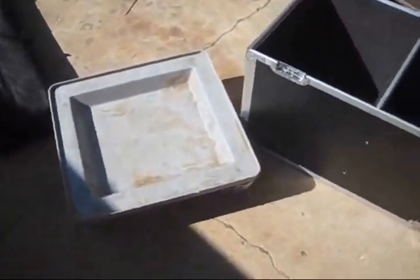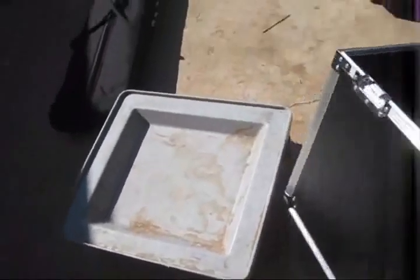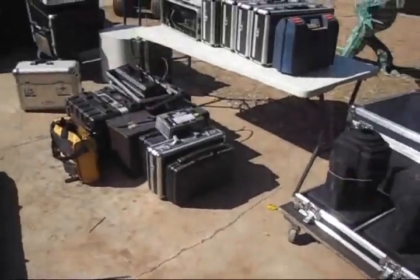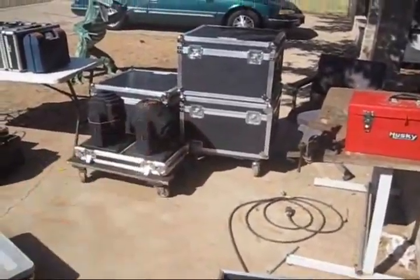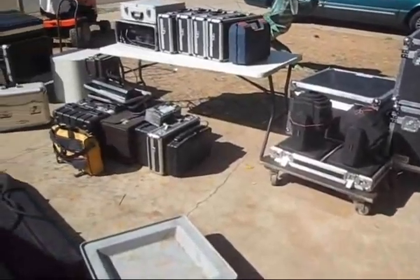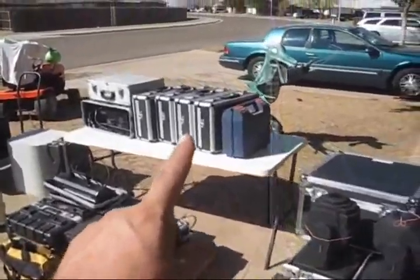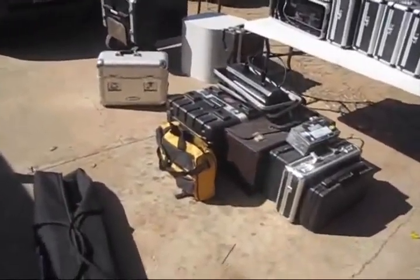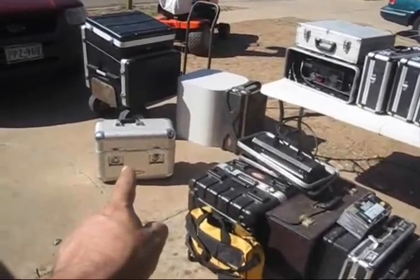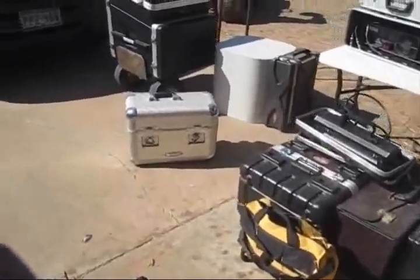Wheels are just as important as any case you might have, because you've got to get this gear in. Think about it — how much does all that gear weigh? I know that stack right there is a tremendous amount of weight. Thank goodness I have wheels for that. These little cases here add up to a lot of weight. Even though that one has wheels on it, I never use them. These wheels are in remarkable shape because I never use them.